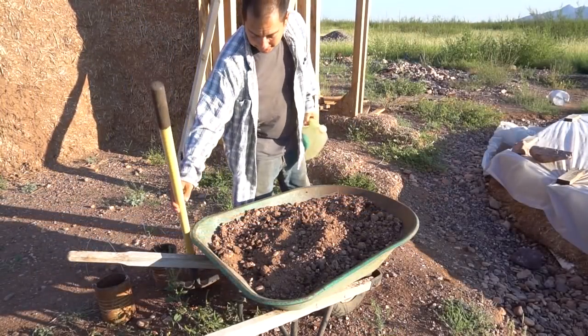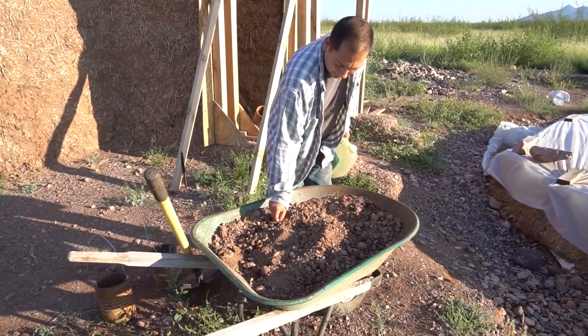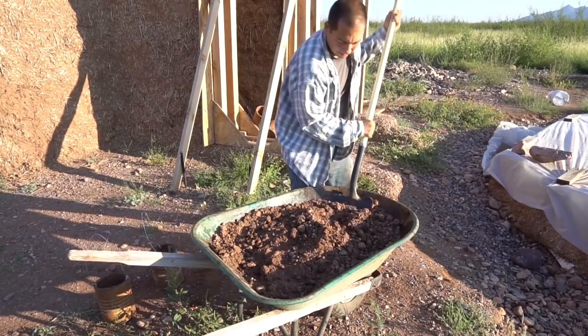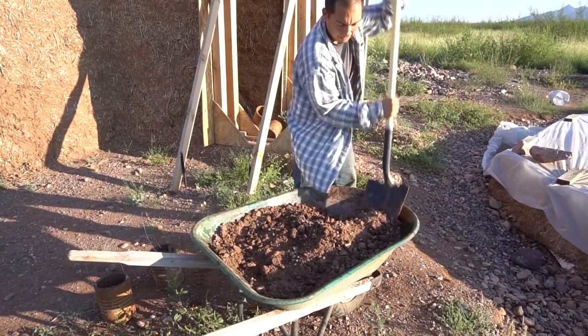I already have some dirt in this cart, so why not use this, right? Start adding water. Now, if I were thinking ahead, I might have added some of this water last night.